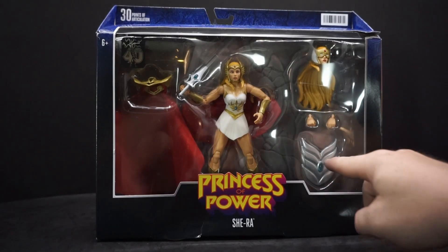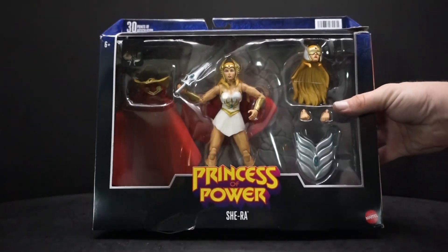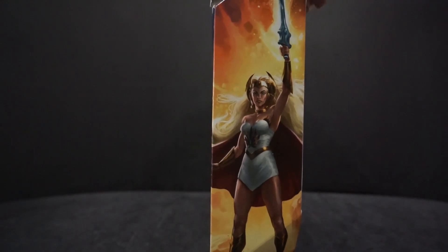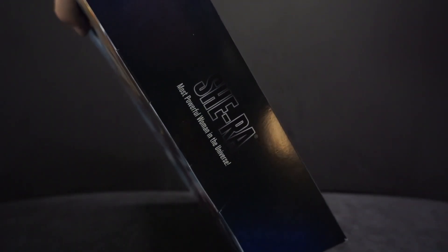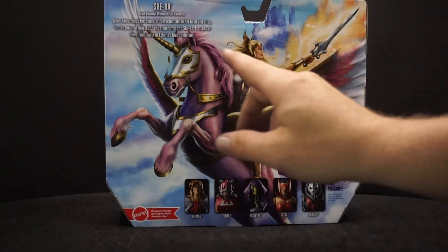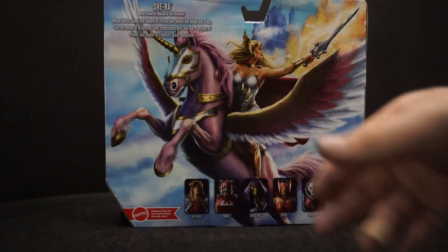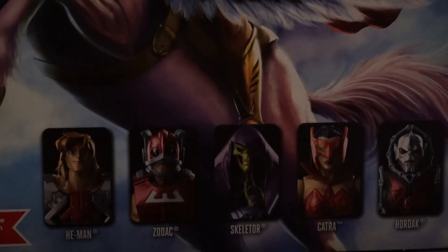She comes with an extra head, extra hands, her shield, her sword, and another cape — she has one on behind her already. On the back of the box there's a nice picture of her calling on the power, and it says 'She-Ra, most powerful woman in the universe.' When She-Ra raises the sword of protection above her head and cries 'For the honor of Grayskull,' she transforms into She-Ra, Princess of Power and leader of Etheria's great rebellion.